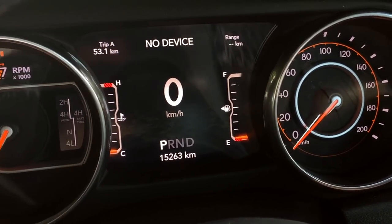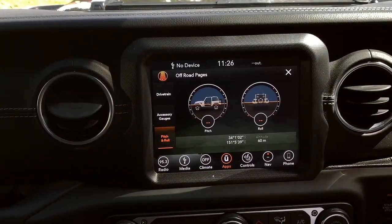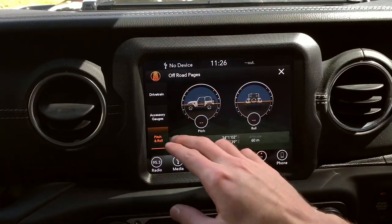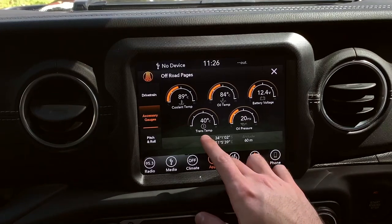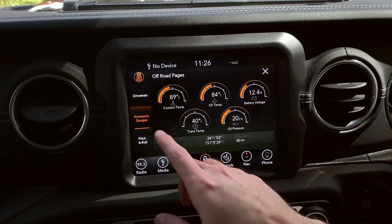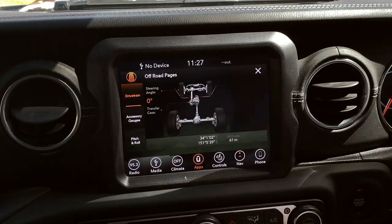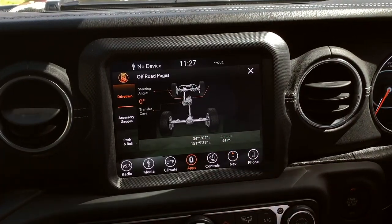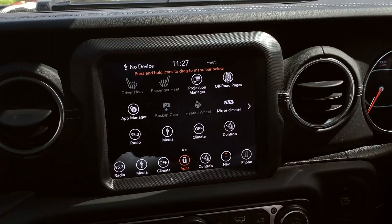Back to the head unit for the off-road pages. Here you can see pitch and roll in degrees, your altitude, and GPS coordinates. Accessory gauges give it a race-car feel — transmission temp, oil pressure, voltage, oil temp, and coolant temp, all also displayable on the dash. The drivetrain page shows steering angle and transfer case position in real time as you drive.